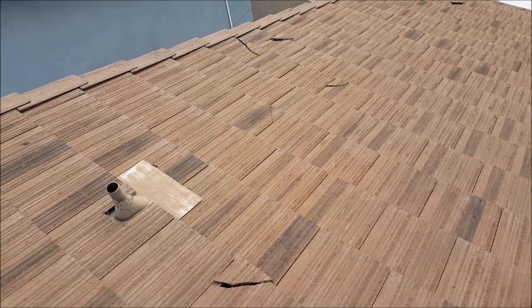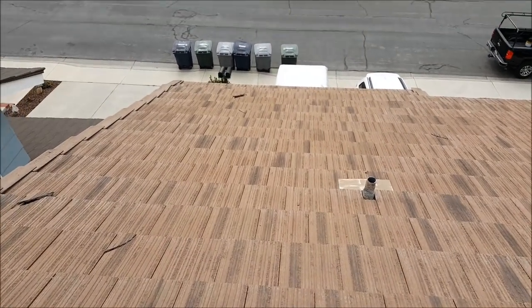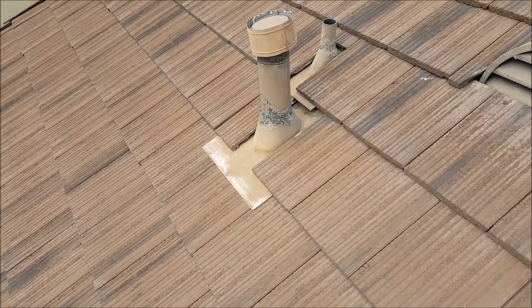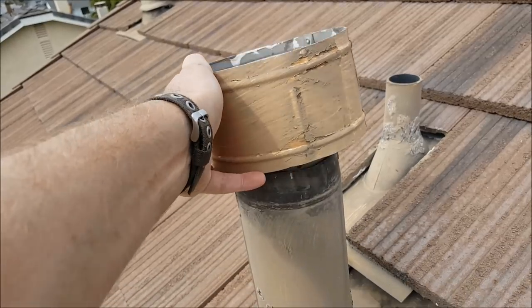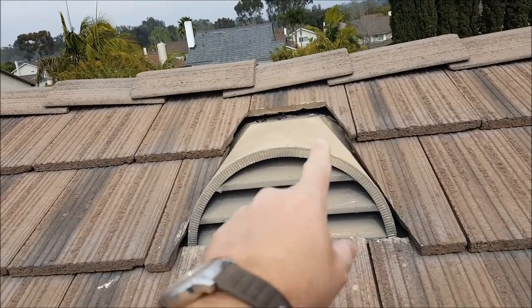You can see a bunch of broken tiles. I don't think these were broken when they did the original roof. You can see missing storm collar caps — no doubt they're not screwed on. Look at that, that's crazy.